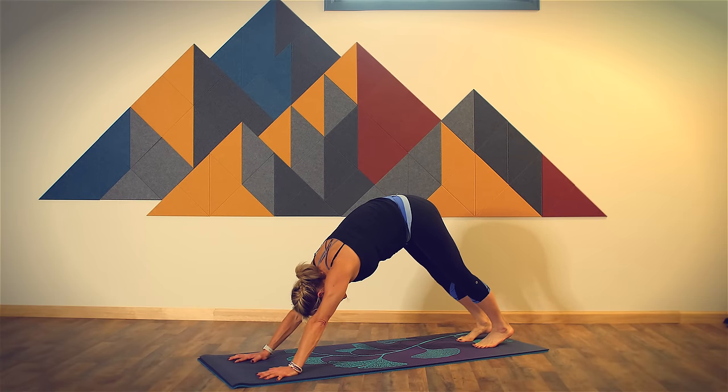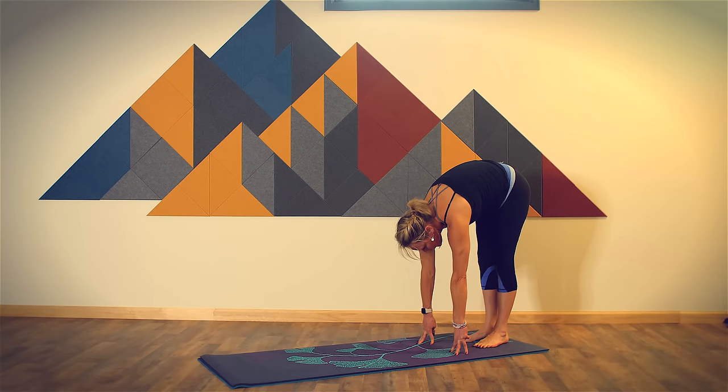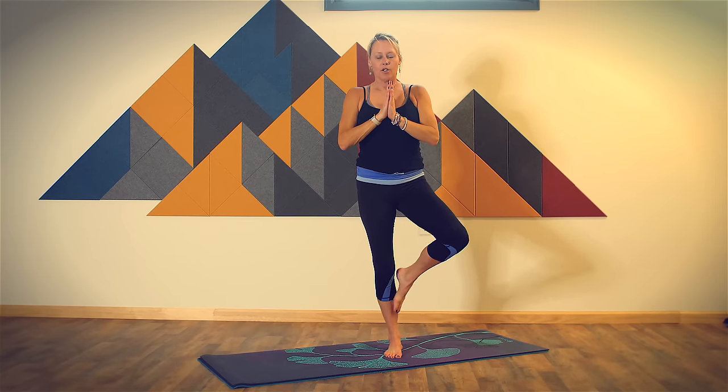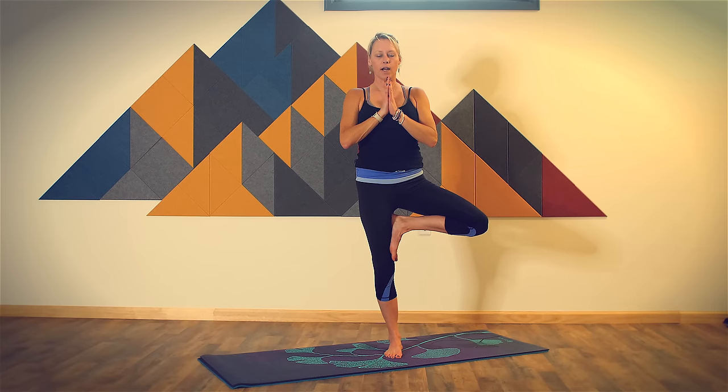From here, walk your hands to your feet so that you're in standing forward fold at the back of your mat. Heel toe your feet together so your big toes are touching, and then rise back up to tall mountain. From here, we're going to take tree pose. Bring your hands to your heart to start. Stand on your left foot, bring your right foot into a kickstand — bring it to your ankle, calf, or inner thigh. Once again, find that focus, that steady gaze right away. Keep your gaze steady, keep your breath flowing, feel your foot steady on the ground, feel the lift through the crown of your head.